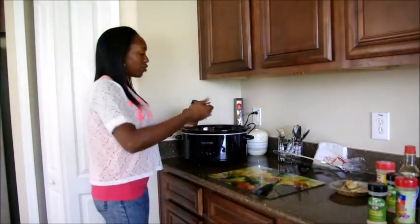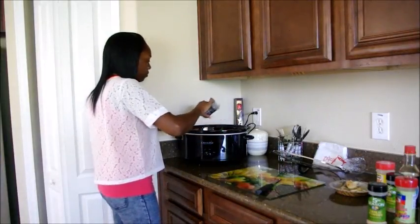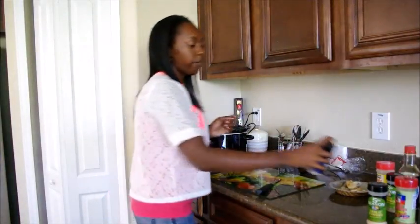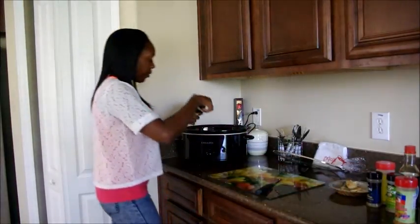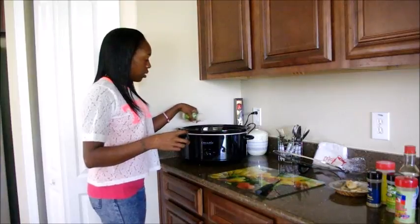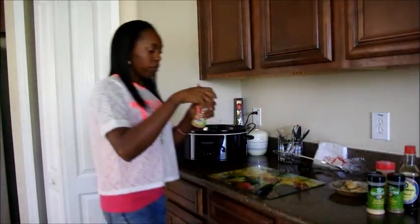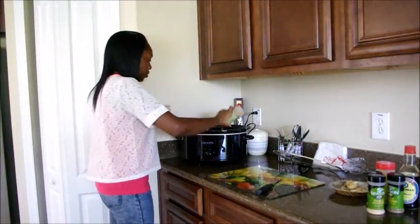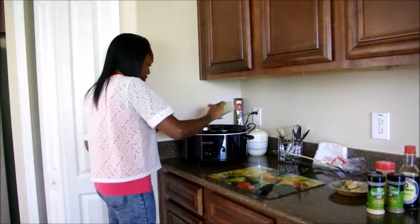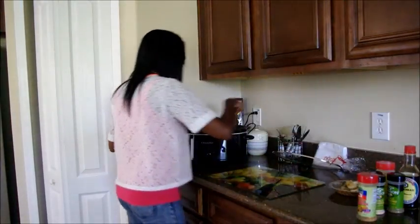Black pepper of course, not too much because I don't like too much pepper in spice — might be hard to believe but I don't. And then just a little bit of garlic powder because I am going to add garlic. Last but not least, this is my favourite combo season — it is amazing. And then just stir that again.